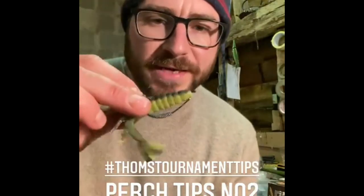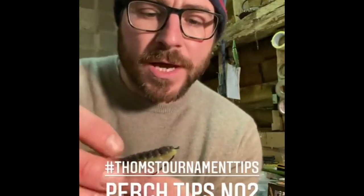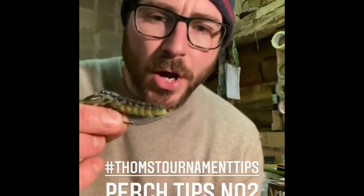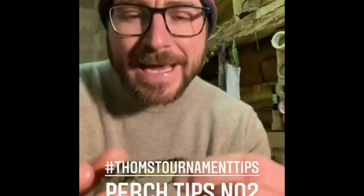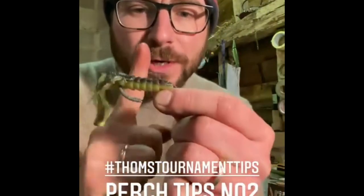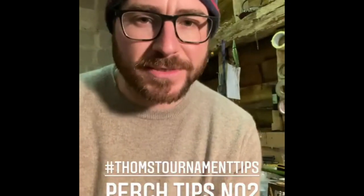Also try this with creature baits on offset hooks. Wrap it around and you can slide it up towards the front — nose weighted, falls much, much quicker. Slide it around towards the belly and the creature bait acts as a parachute, falling much, much slower — a great slower presentation.